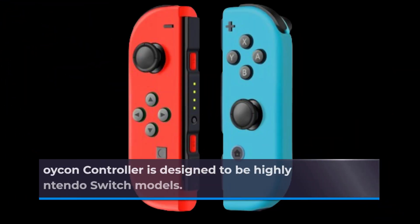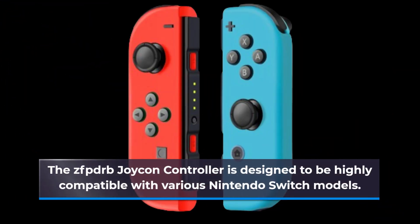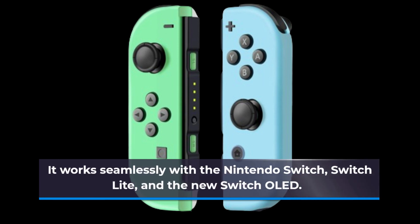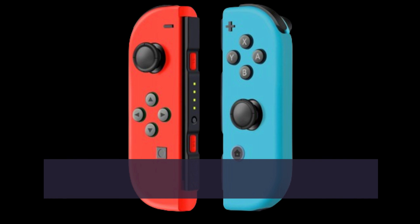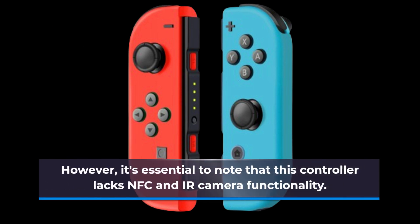The ZFPDRB Joy-Con Controller is designed to be highly compatible with various Nintendo Switch models. It works seamlessly with the Nintendo Switch, Switch Lite, and the new Switch OLED. However, it's essential to note that this controller lacks NFC and IR camera functionality.